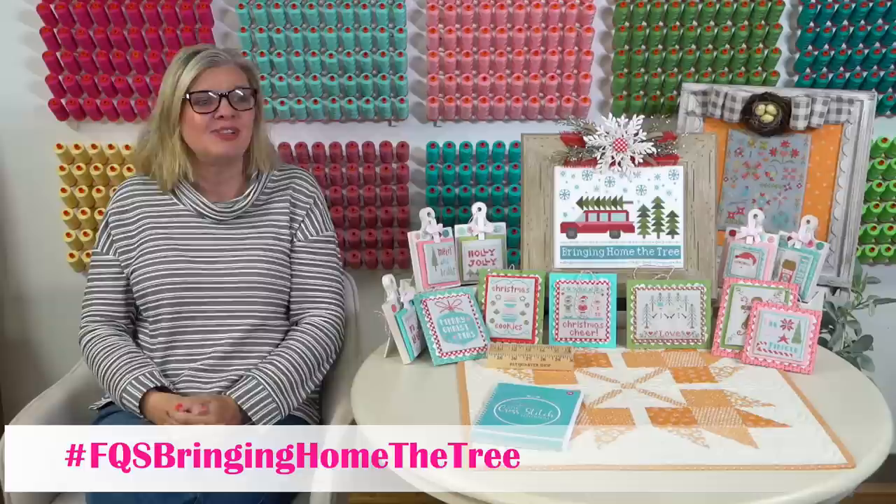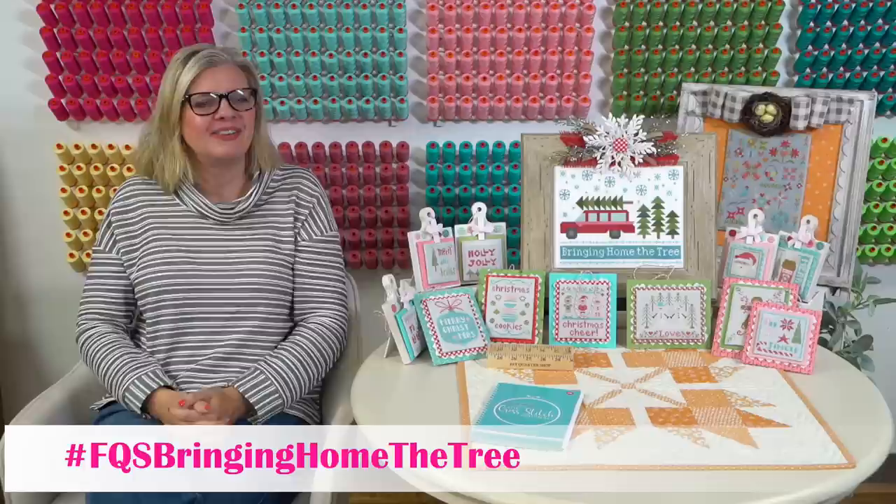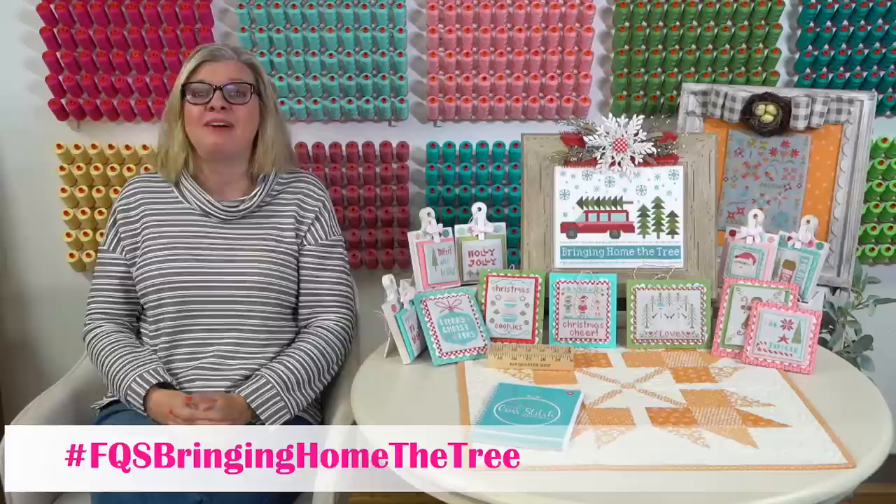Several people say they love the rearrangement of the thread wall behind me. Thank you! Lily and Ashley did it - I didn't even know we did it. We had fun with it. It took a minute, so we appreciate the compliment.